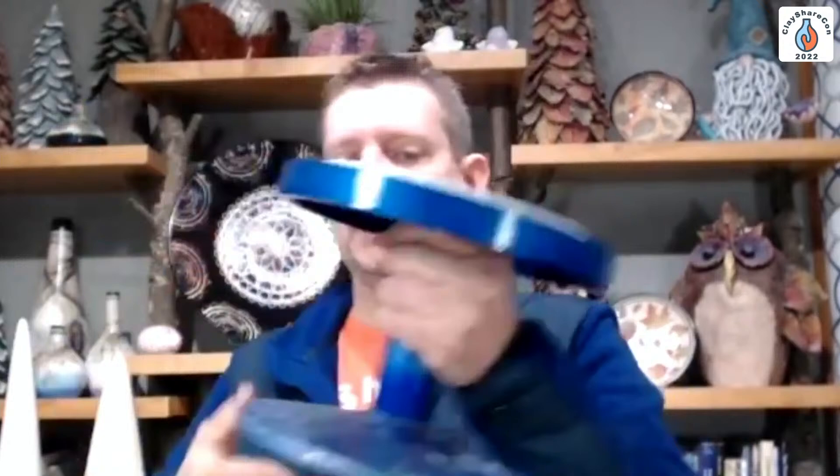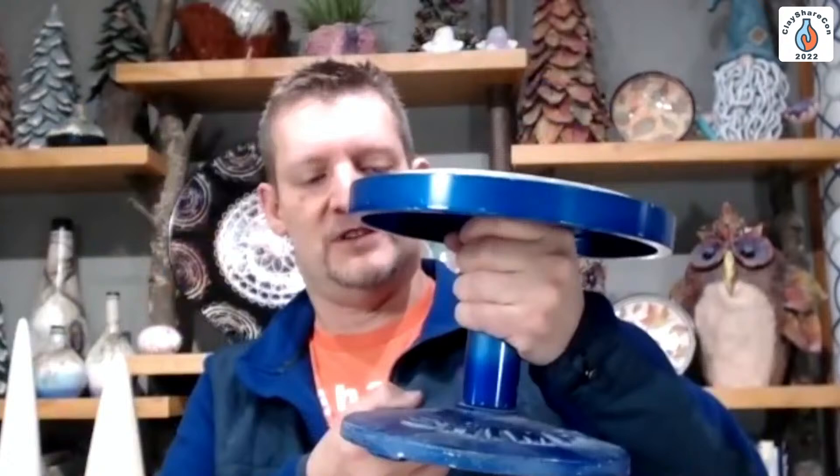The one that I love — a little bit more pricey — is the Shimpo banding wheel. This is all one piece and I call this one the Cadillac. A lot of times in studios people have these and use them just as a turntable and don't realize what they can do with banding methods. This one is really nice and heavy duty, and when I give it a spin it just keeps going and going because it's so heavily weighted.